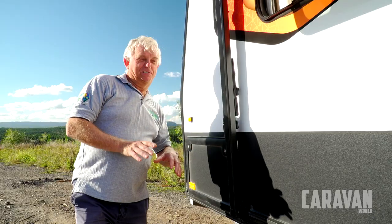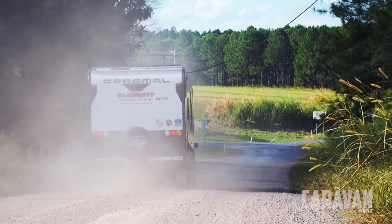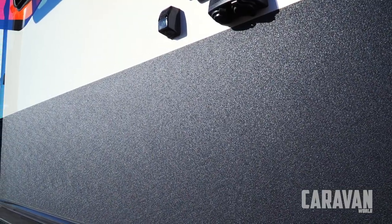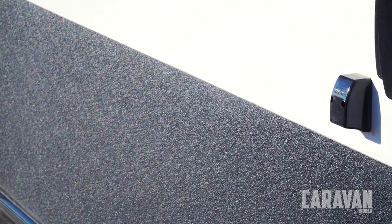You might notice there's no black alloy checker plate on this van. I know it looks very good, but as soon as you travel on dirt roads it looks dirty almost instantly. We've been travelling in this van on dirt roads and you'll notice it looks reasonably clean. So it's designed to protect the lower surfaces and also give the van a bit of a stylish look.